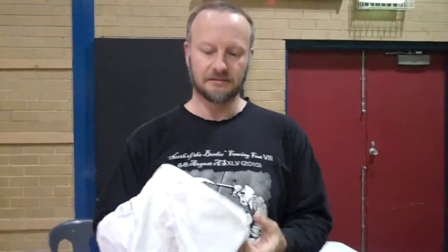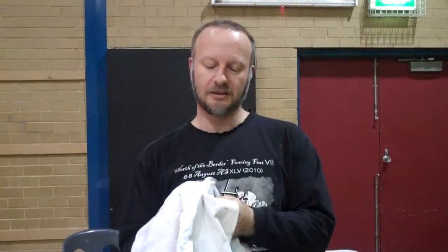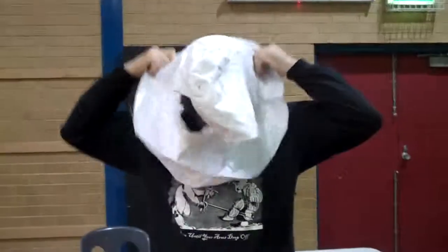Two minutes after doing that little presentation, I found a hood that's obviously not legal, it's got holes in it. But it does demonstrate the design I was talking about.